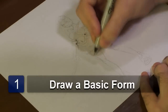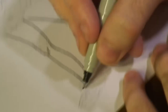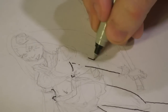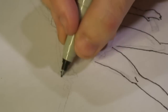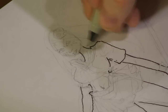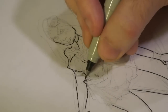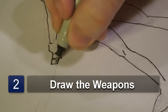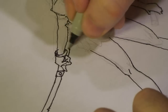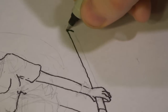First you're going to want to start with a basic form — pretty much how you want her to stand. Then you want to do a rough of what she's actually going to be holding. So today we're going to give her a little sword, and in her other hand we're going to put a little sheath.